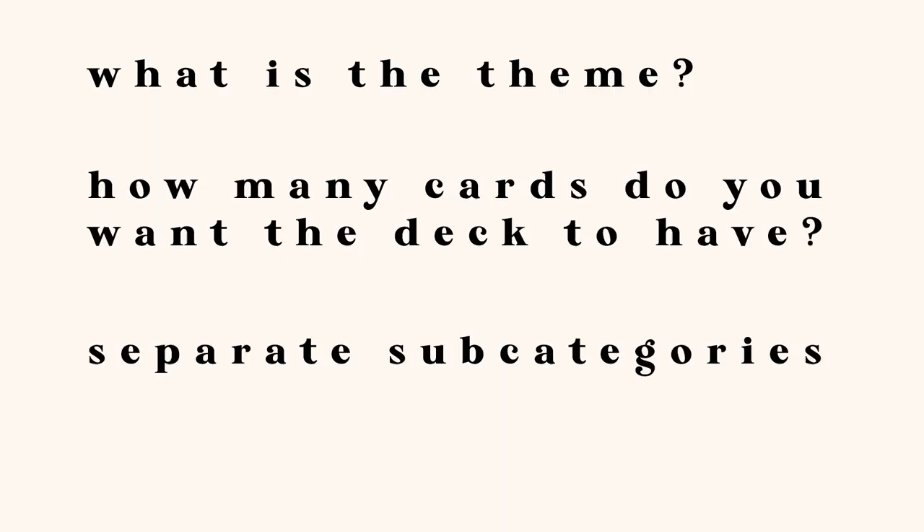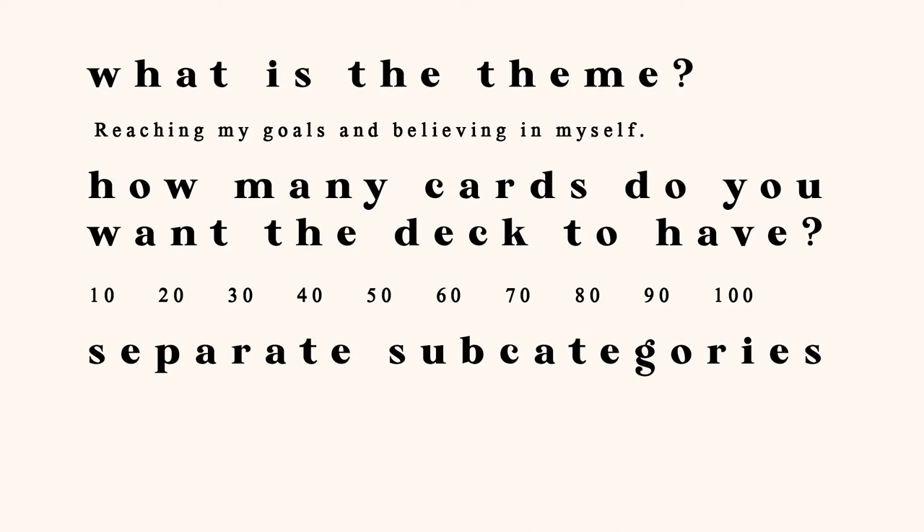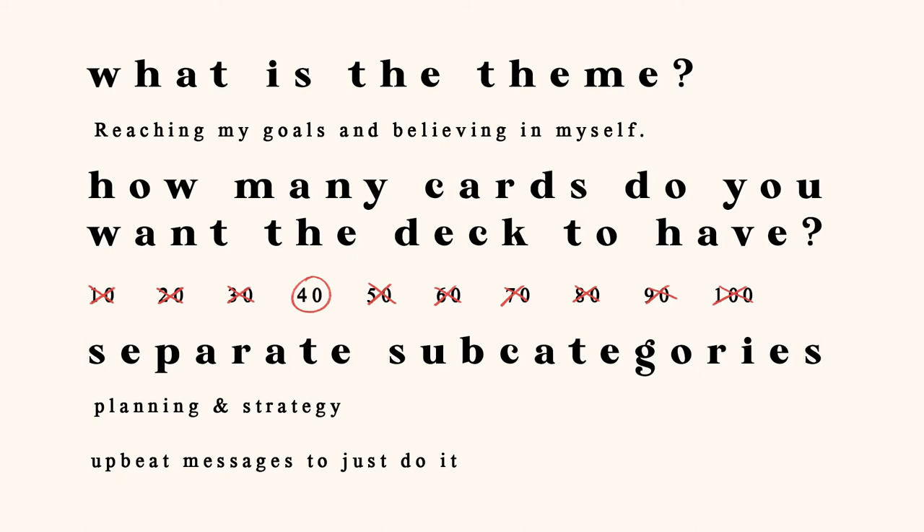The first question to ask yourself is: what is the theme? Then, how many cards do you want the deck to have? And lastly, separating the themes into subcategories for a more cohesive deck. My example would be reaching my goals and believing in myself. Decks can be any card amount — usually they're in the 40 to 50 range, so I'll have mine at 40 cards. I want to separate mine loosely into four subcategories: planning and strategy, upbeat messages to just do it, overcoming hurdles, and wild cards.